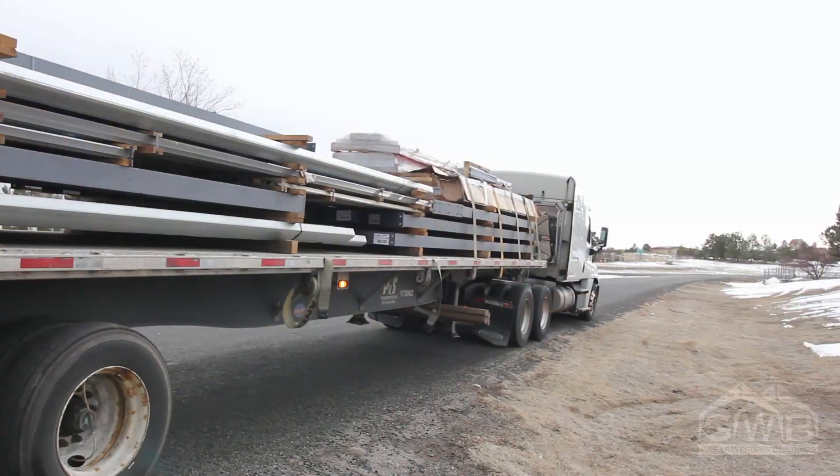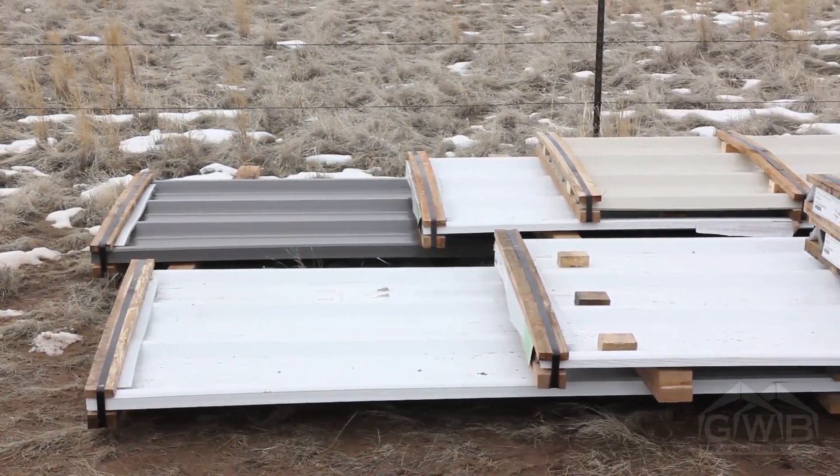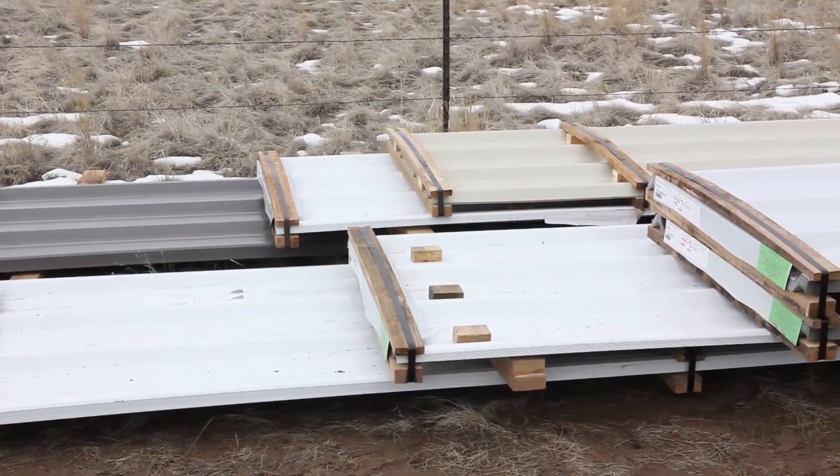If you can, take pictures of damaged items and try to get the pictures while the parts are still on the truck. Again, it's incredibly rare, but it's worth mentioning. After your driver leaves, you have up to 30 days to do a complete inventory of your warehouse items, your trim boxes and other things, but you should try to do it right away.